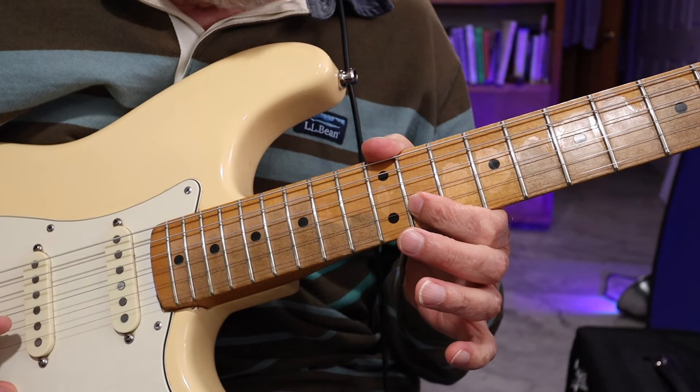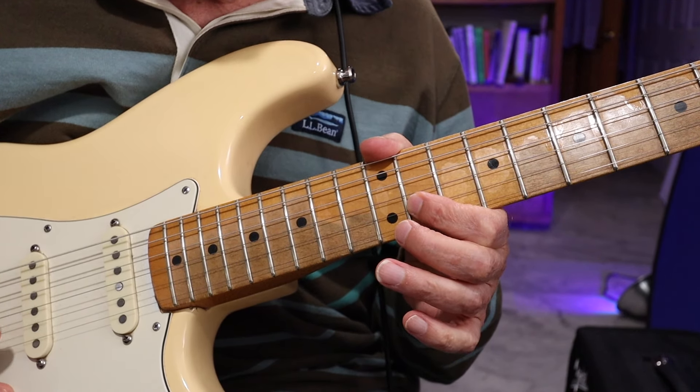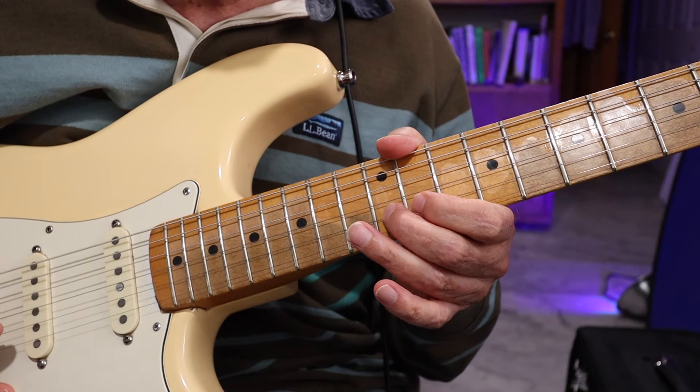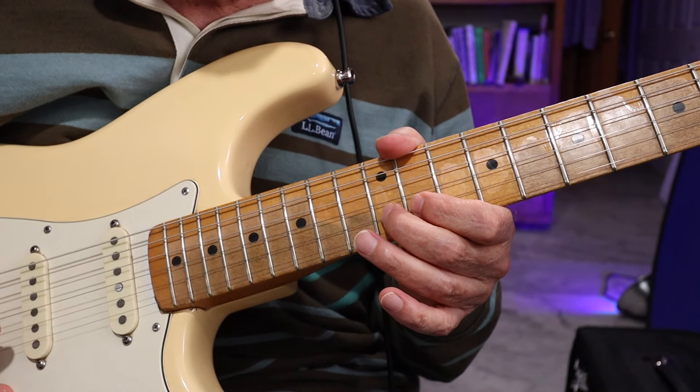And then you're going to pluck that B♭, and then pluck the B. This is on the B string, and then pull off to that B♭.